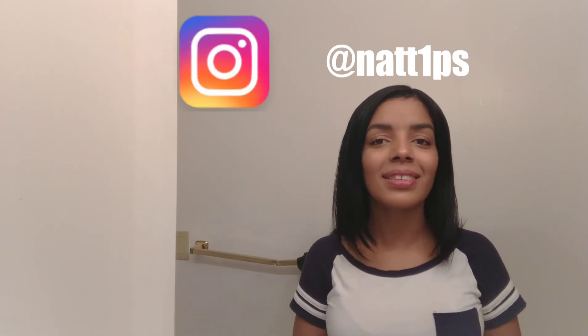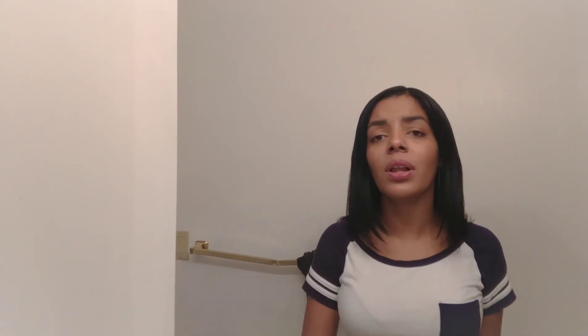Thank you guys so much for watching my video. Please subscribe to my channel — if you don't, you're going to miss my videos and I have a lot of tips coming up. I'm also on Instagram at NattyPS. I'm going to stop talking now because I want to go straight to the point. Bye!